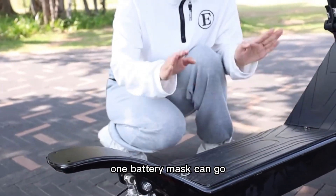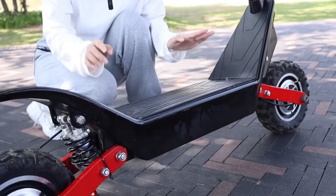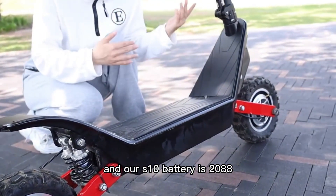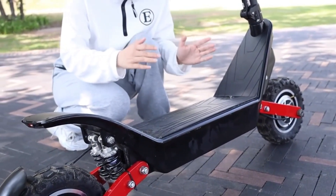One battery charge can go 100km — it's very very long. Our S10 battery is 20.8Ah.